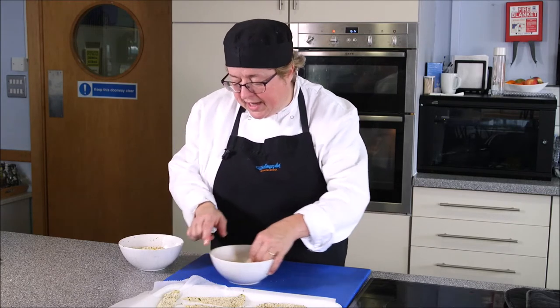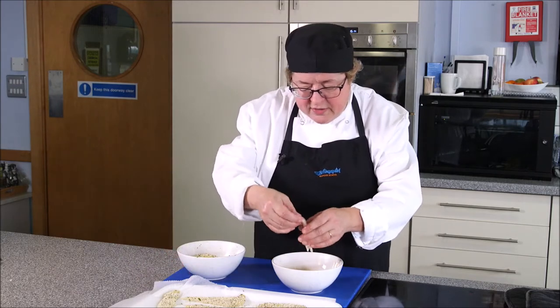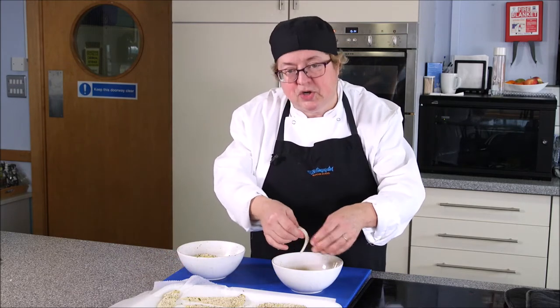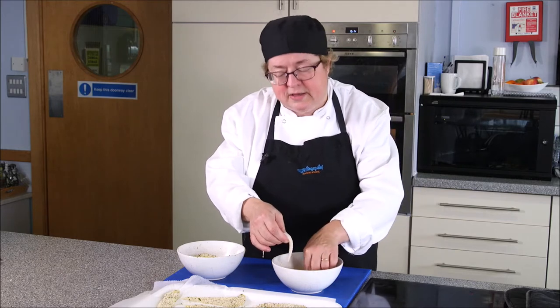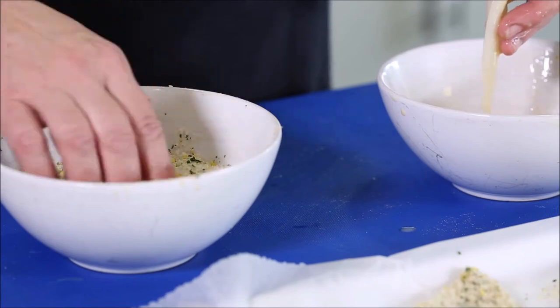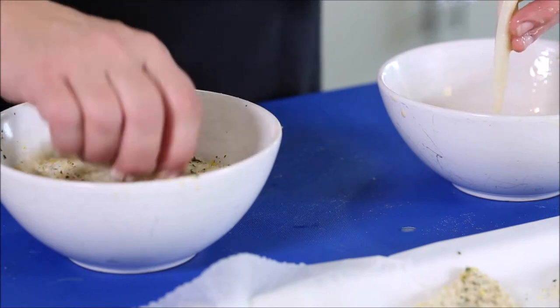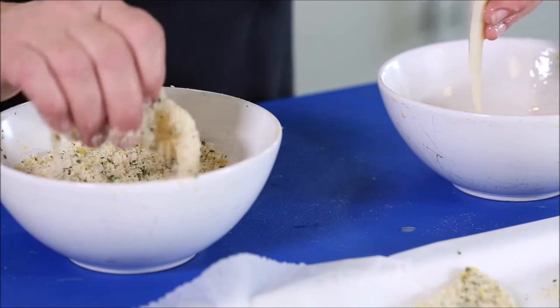The crumb we have today is just plain fresh breadcrumbs — we've taken a crust of bread and whizzed it up finely in a food processor. We've added a bit of parsley and lemon to that, which will colour up quite nicely in the deep fat fryer. Then I'm going to roll them in that and get them really nicely coated.